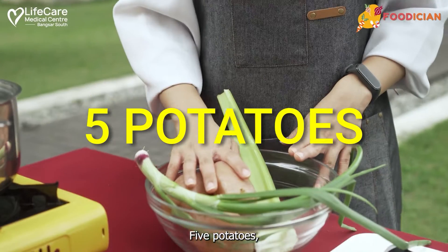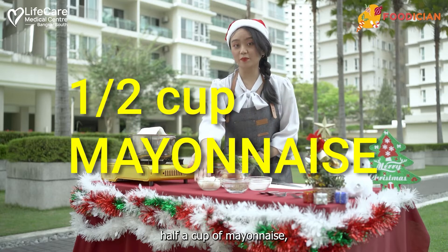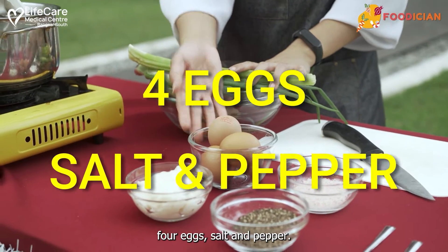These are the ingredients that we need today: five potatoes, one scallion, one celery, half a cup of mayonnaise, four eggs, salt and pepper.